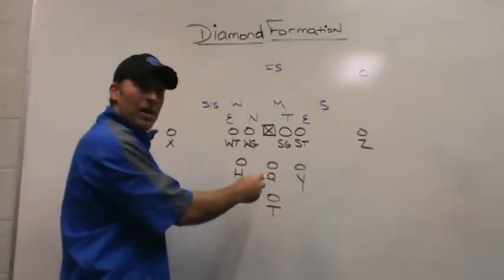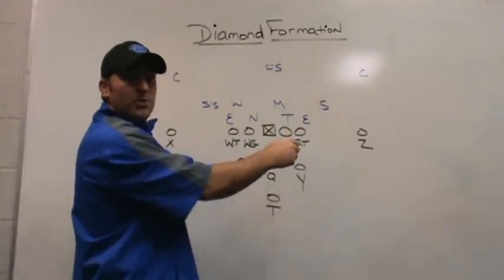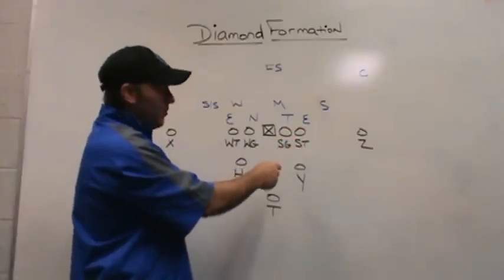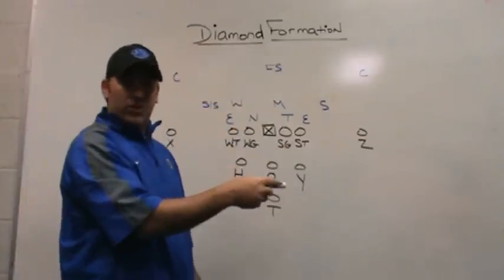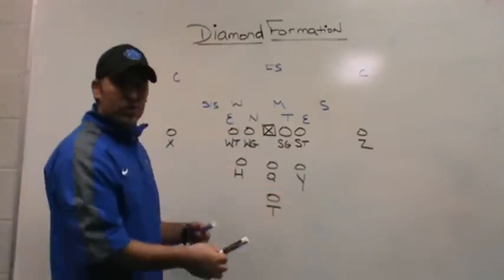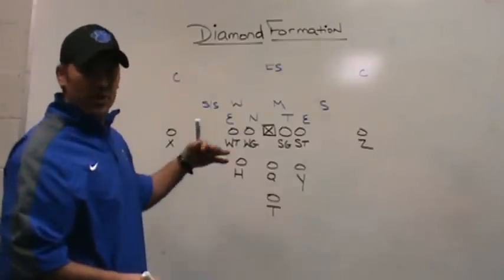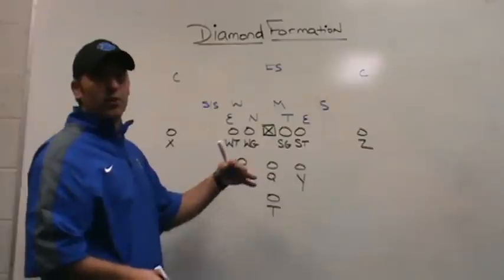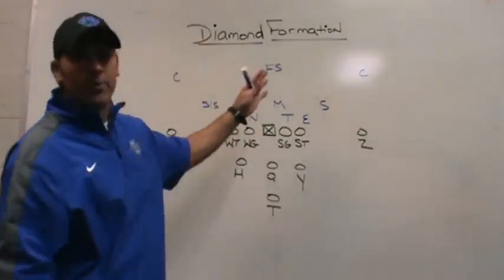We also have some option concepts where they become pitch players in the option phase. They're kids that have to be able to block because they will be asked to block on the perimeter. But at the same time, it's a speed package for us — it's a lighter package, not a heavy package. We have another three-back formation that's heavy where we run blasts and downhill runs. This is a little bit more option-oriented and a little bit more perimeter-oriented.